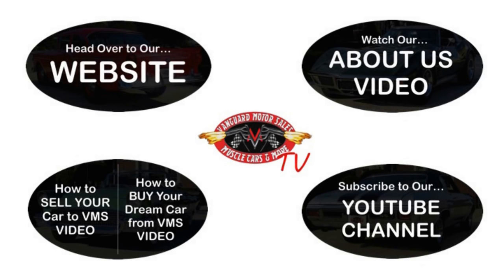We've made it really easy for you — click on any one of these five pictures and it'll take you right to whatever you're interested in. We'll give you about 30 seconds to click. If you need more time, just go back in the video and click that picture.